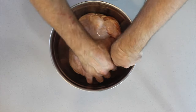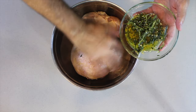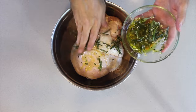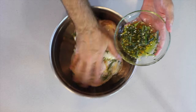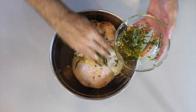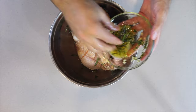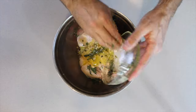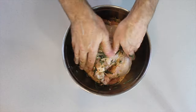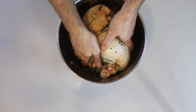Then you take your marinade that you had made a little bit earlier and you start rubbing it around the bird. Make sure you rub the bird well — only kidding on the technique. It's just a whole lot easier if you do this in a bowl because it's more contained.